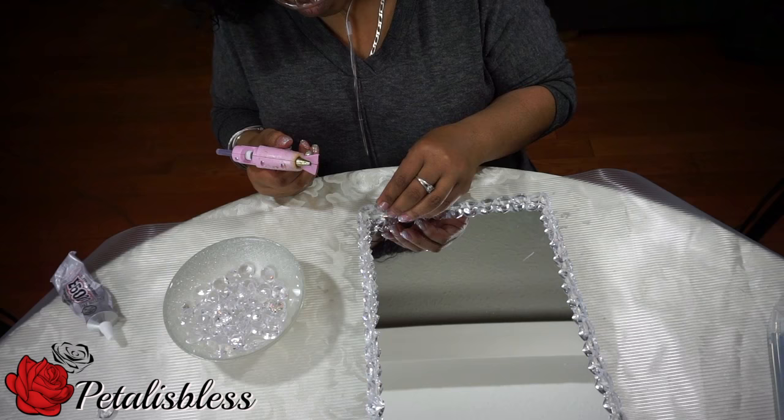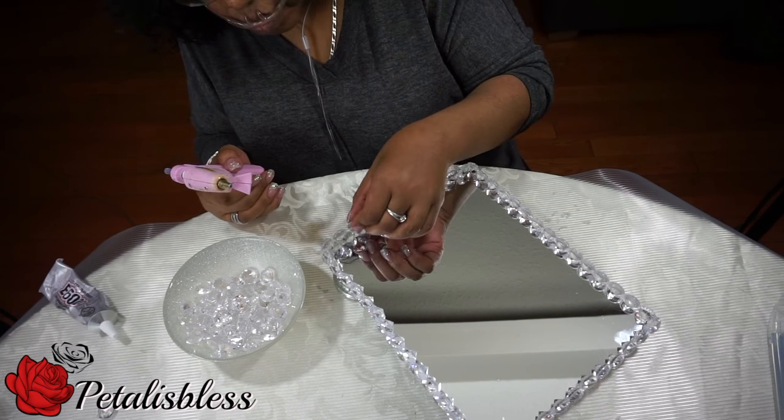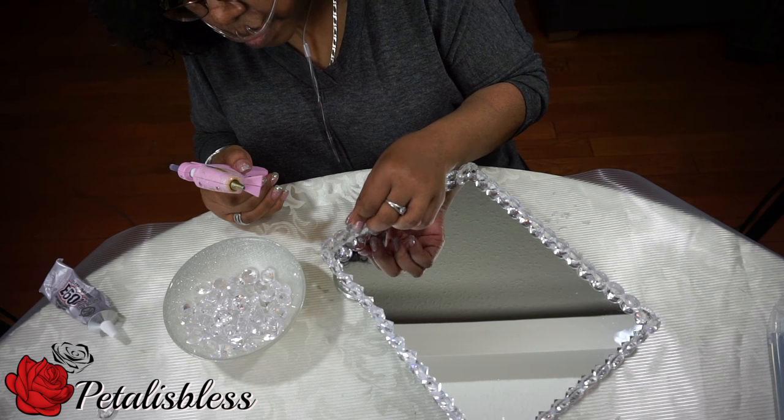Now we're going to go around and put on a second layer. The second layer is much easier — you can do them one at a time because now there's a little foundation, so it's easier to lay the gems down together.